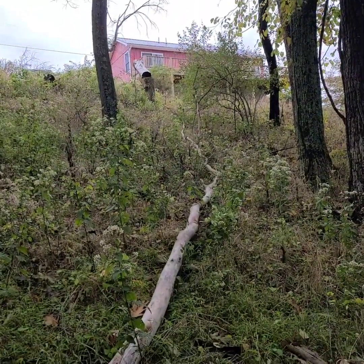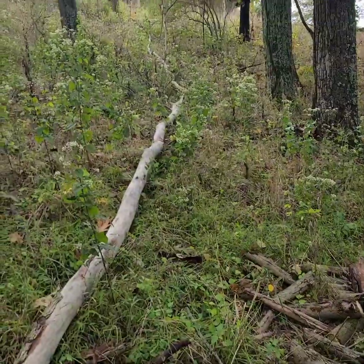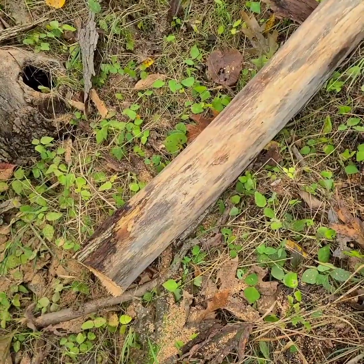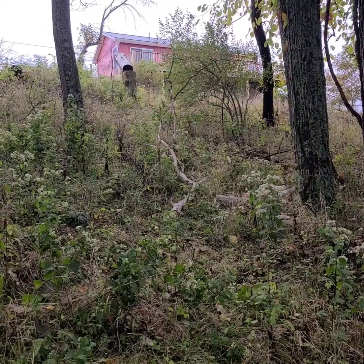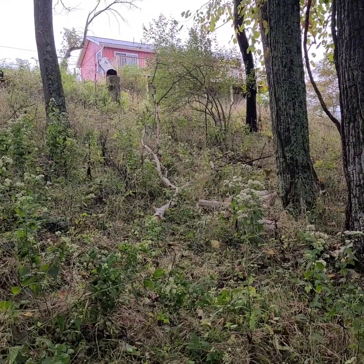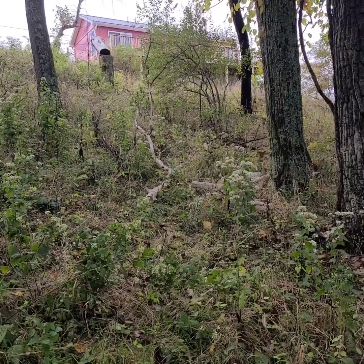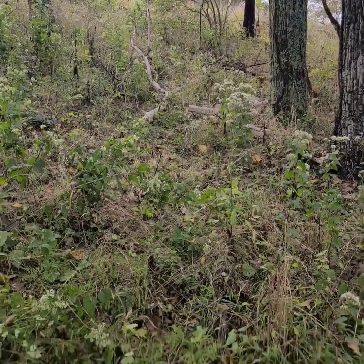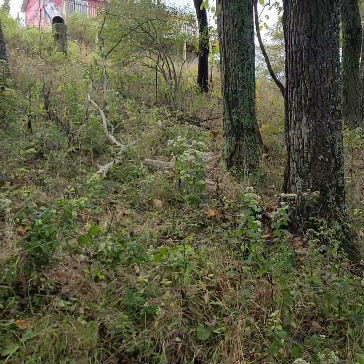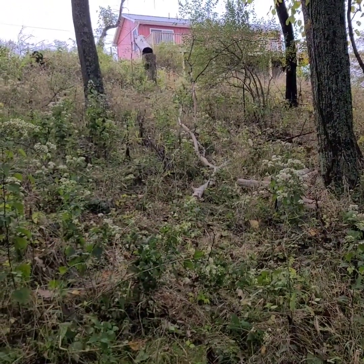My first tree I successfully felled by myself — I was out here cutting some deadfall, decided to be brave and cut down this little tree, and I did it! Bit by bit, I'm out here after work. I thought I'd see if I could cut up some of this deadfall so I can haul it up this weekend if there are any dry days. I cut down my first tree — I've cut a lot of small deadfall, but that's the first tree I've ever cut down.